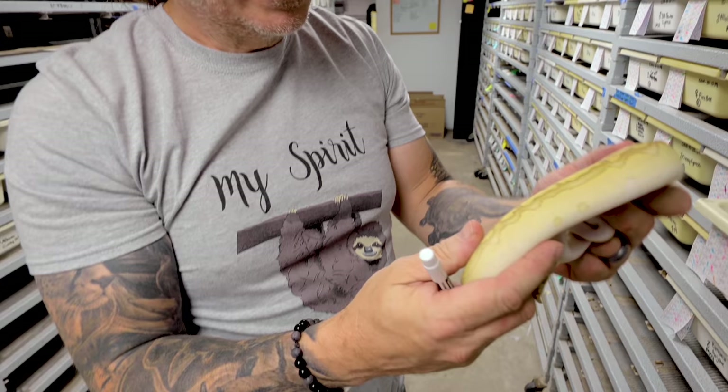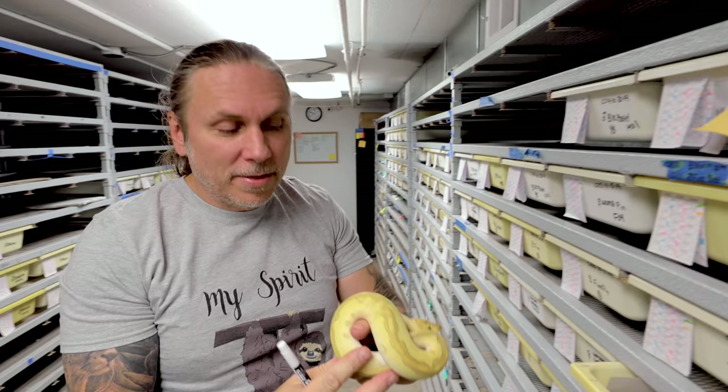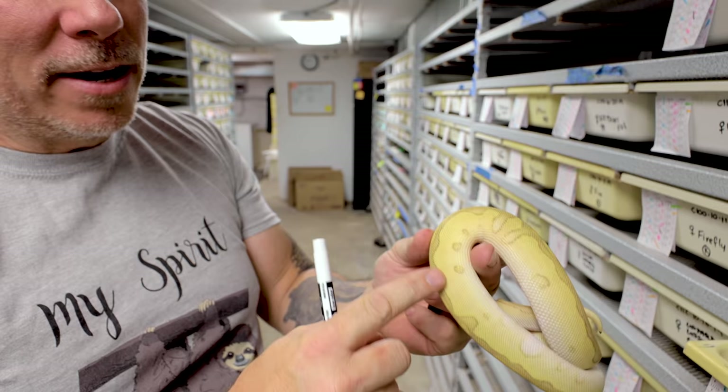This one is actually just a really beautiful leopard lesser clown. It's unbelievable how amazing that animal is right there. That is beautiful. And then take a look at this one right here — that thing is ridiculous. That leopard pattern with the clown and the lesser combined — I tell you what, that makes for a beautiful snake.